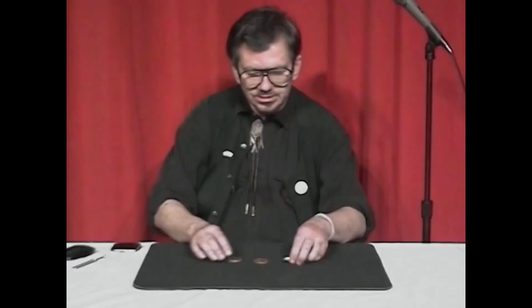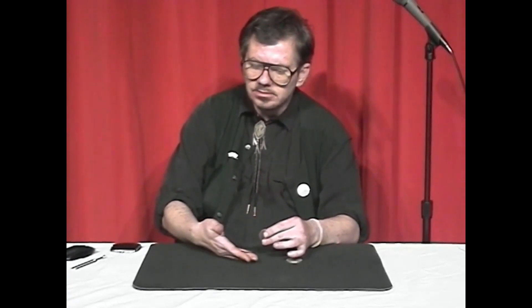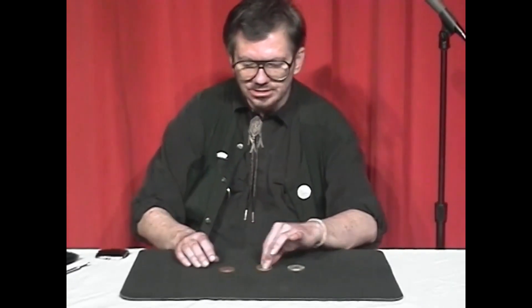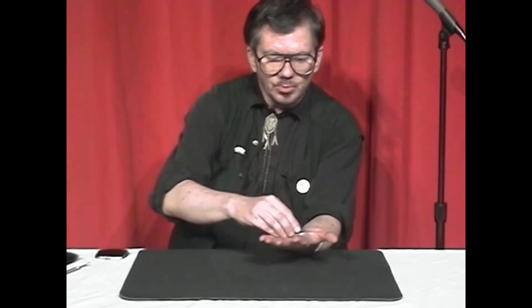We're working with three coins: that's a silver dollar, a Peruvian coin — oh, that's not Peruvian — that's an East Pakistan coin. Actually, it's a copper and a brass coin, a commemorative Las Vegas coin. And that's one, two, three coins.